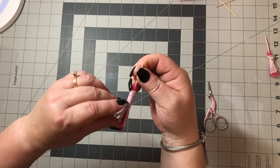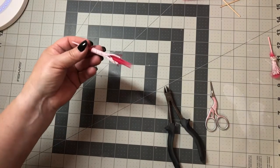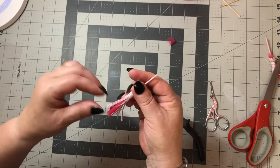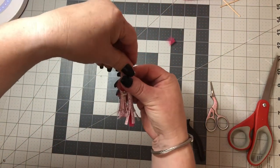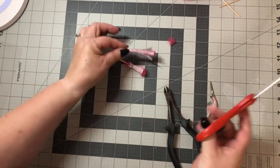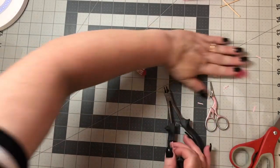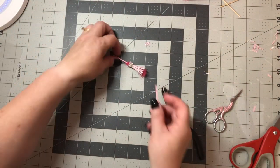Add glue along and through there and just start wrapping around until it holds. I took a bigger pair of scissors and left it just a little bit longer. These ones here are shorter — if you want to make them really tiny you can cut them shorter. The first one I made I left it a little bit longer.